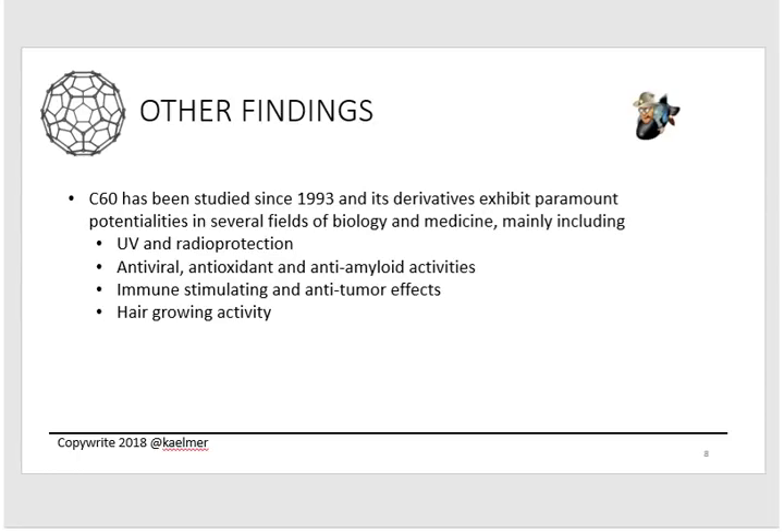They've been studying C60 and its derivatives since 1993, and have found it does many things beyond life extension. It's been found to help with UV and radio protection, antiviral activity, antioxidant effects, anti-amyloid activity, immune stimulation, anti-tumor effects — which you just heard about — and even hair growth promotion, which is remarkable. Though as the speaker jokes, Cliff High takes a lot of it and is still bald.